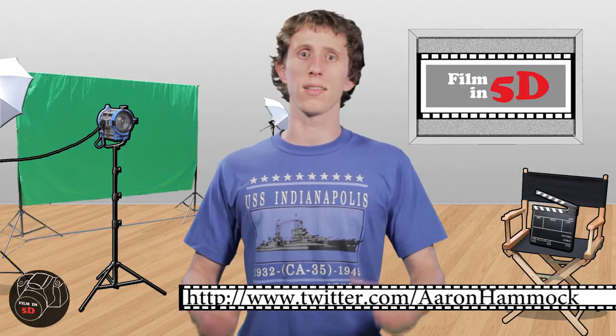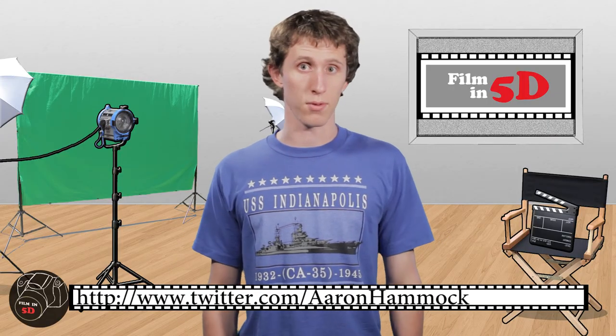That's it for this week. If you have any questions, feel free to send them to me via at-mentions on Twitter.com/AaronHammock. You can also follow the show's Twitter at FilmIn5D. We'll be back next week to talk about the masking tool in After Effects.